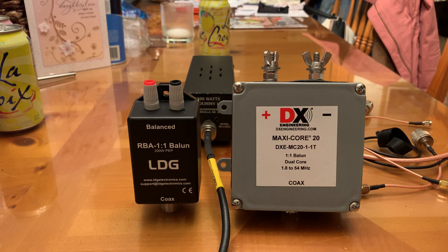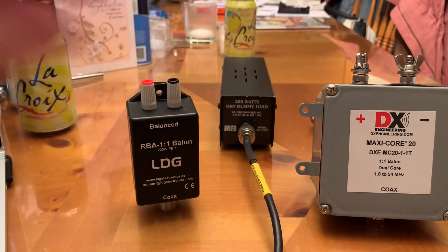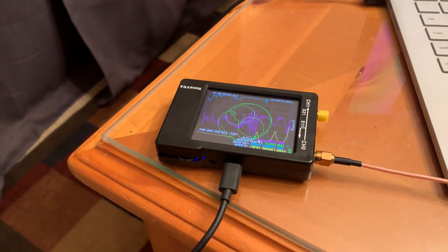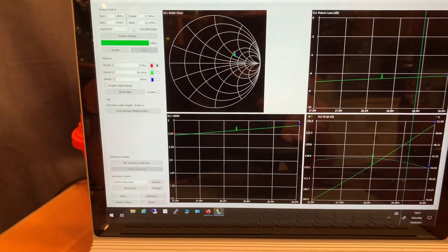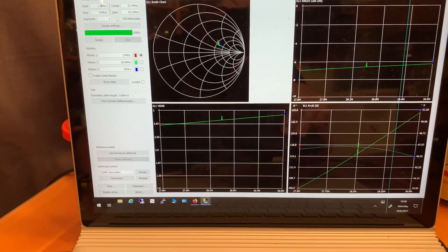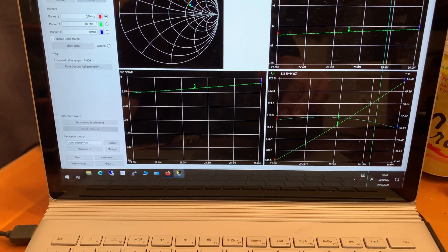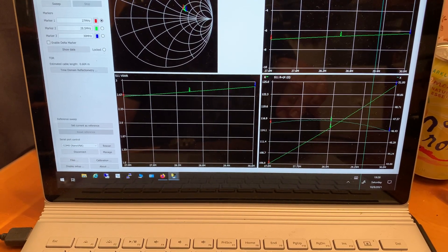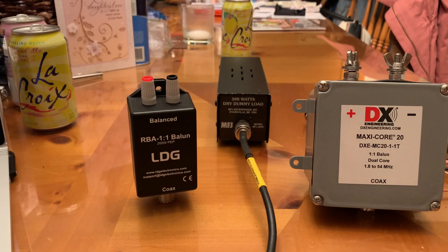What I'm going to do today is sweep them using that MFJ dummy load back there. I'm going to use my nano VNA and do a sweep from 1.8 to 54 megahertz, measuring return loss, voltage standing wave ratio, and the resistance and reactance of these two devices across that entire range.